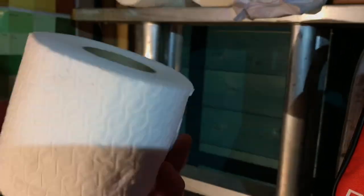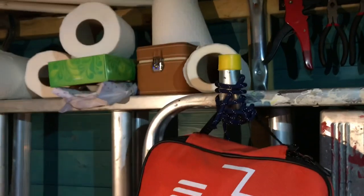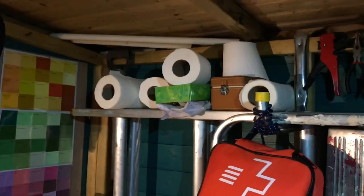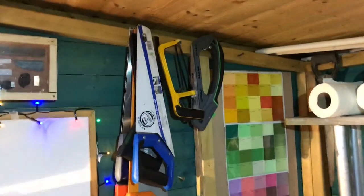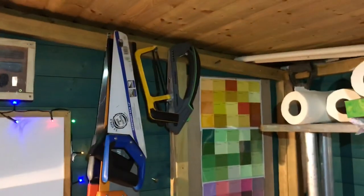Up here we've got toilet roll, napkins, and paper towel. This is really useful for lots of things like removing paint, which is mostly what I use it for, and also if I need to mop up a spillage rather than using kitchen towel.